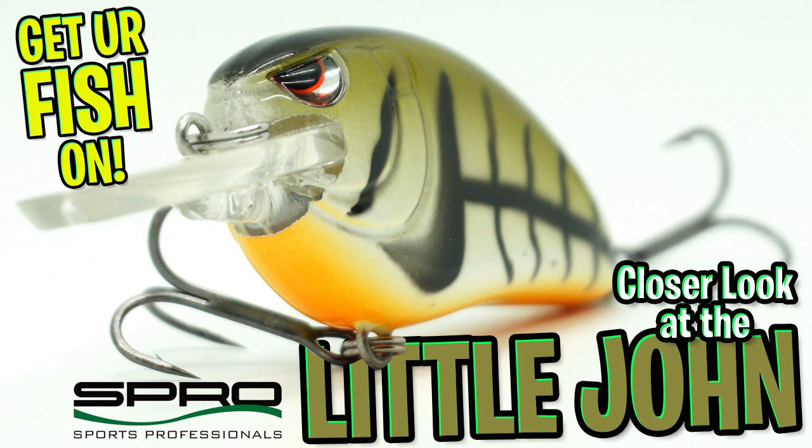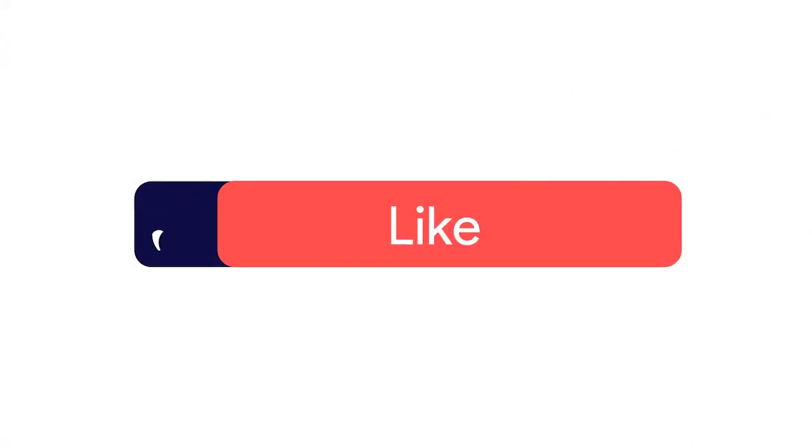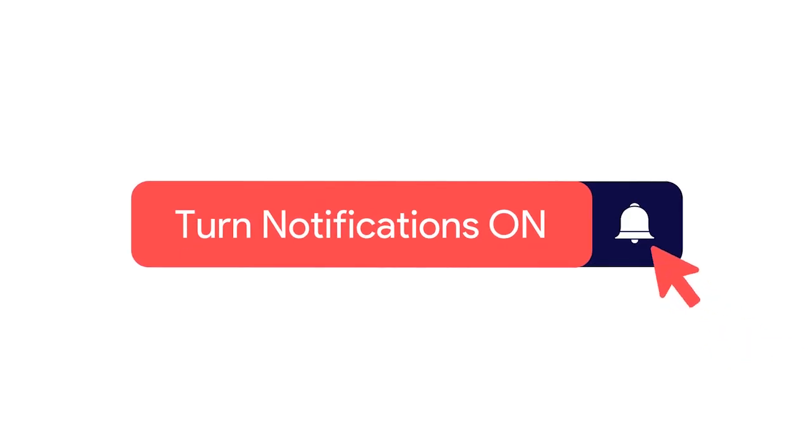Today, we're going to take a closer look at the Spro Little John Type R. Before we get started, please click the subscribe button, like, comment, and click the notification bell so you know when the next video comes out.